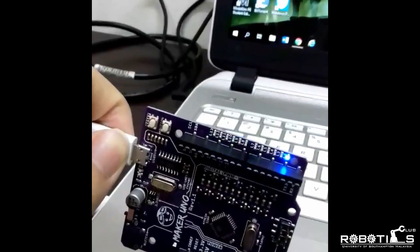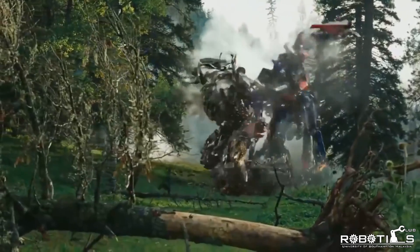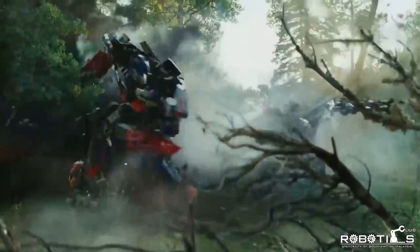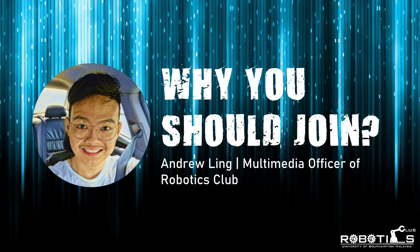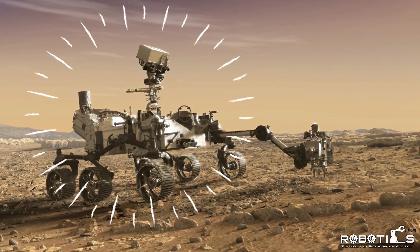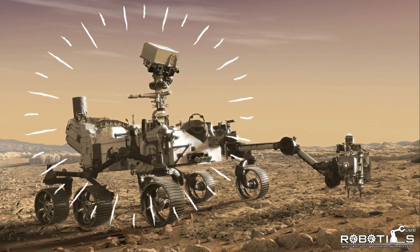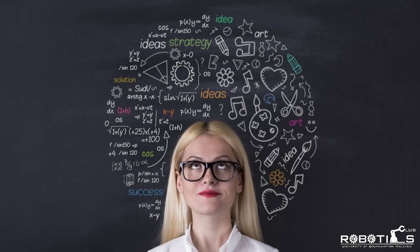We're going to be creating all sorts of cool stuff, from basic flashing LED signs to moving robots, or even competitive and creative projects in the future. Does this picture make you feel something deep down inside, something you just can't explain? Have you always wanted to learn what's behind it, how to code it, and how to build it? Well then you'll be right at home making robots with us — join us today!